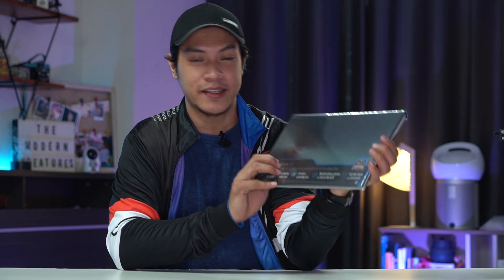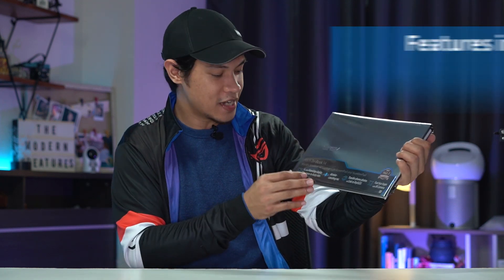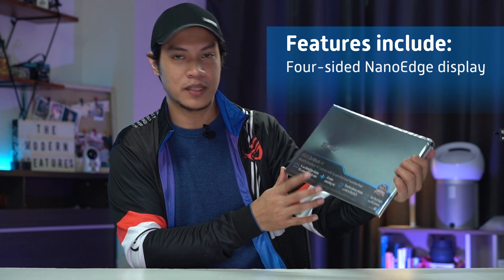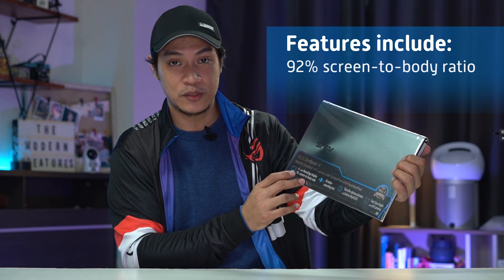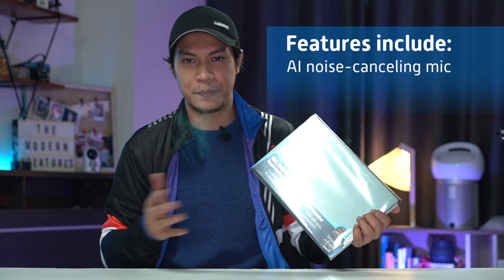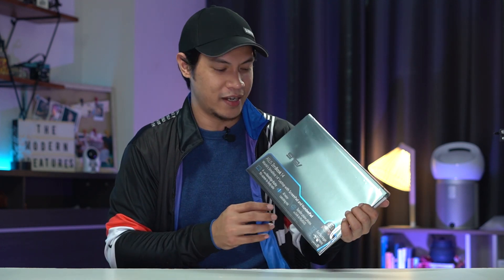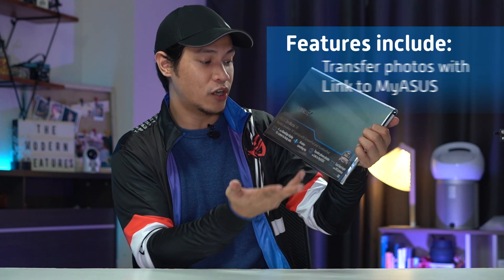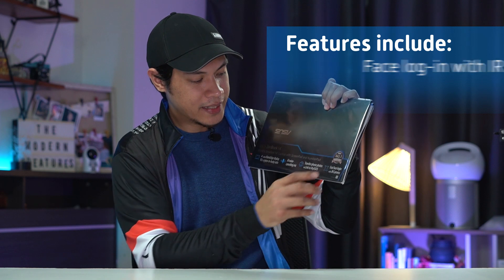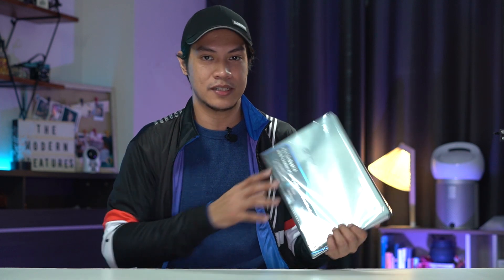The ZenBook 14 UX435 — first impression, it's pretty light, doesn't weigh that much, so it's easy to pack and bring along wherever you go. Key highlights: it has a four-sided NanoEdge display with thin bezels and a 92% screen-to-body ratio for more immersive visuals. It also has an AI noise-cancelling mic — great for work-from-home setups to cancel external noise. You can transfer photos via Link to MyAsus, and it has fast face login with an IR camera that can detect your face even in the dark.